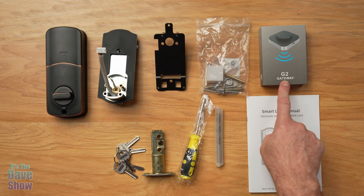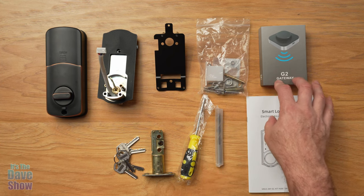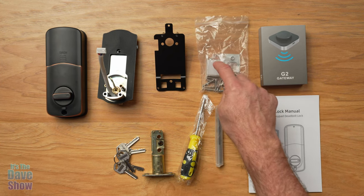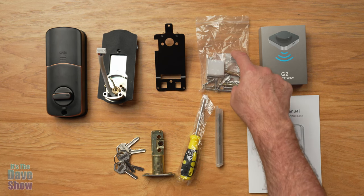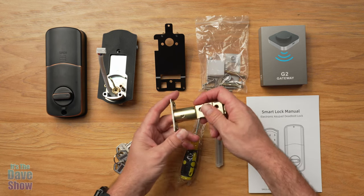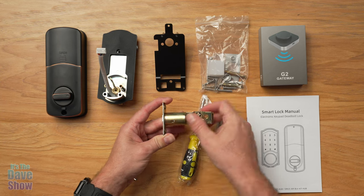Now you're also going to get some fun things. This is the G2 gateway — a little remote gateway kind of thing, because again, this is all automated and smart. You are going to get a package of screws and all kinds of little bits and pieces, and the door striker. This also comes inside of it — this is your deadbolt part, and it is adjustable depending on the hole size.